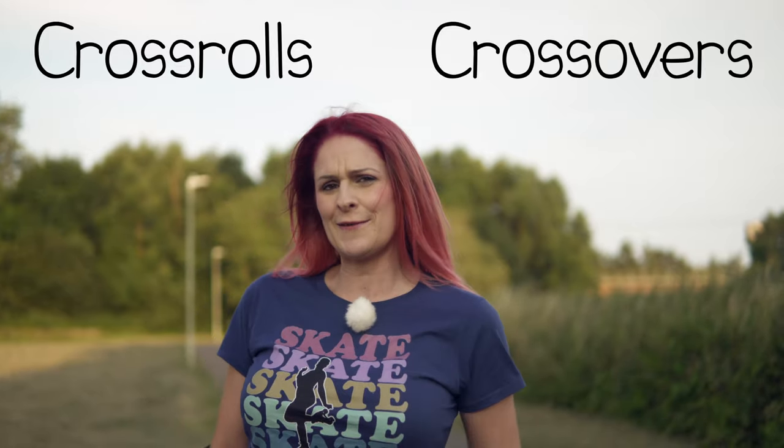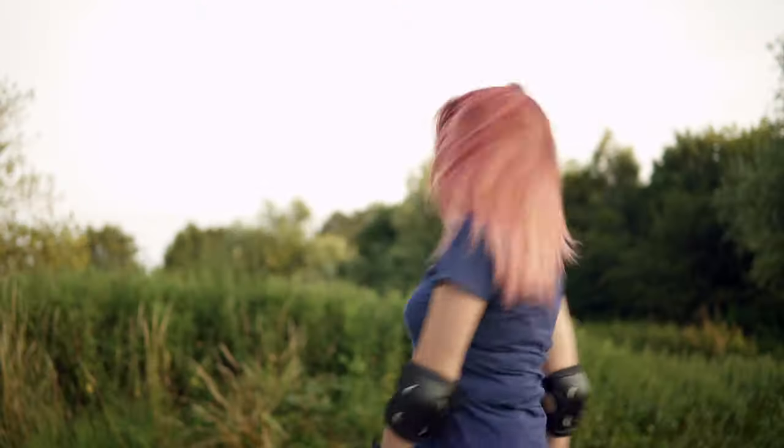I'm going to show you a set of skills which will help you build up to cross rolls or crossovers, and I'm also going to give you a bit of a cheeky quick win along the way.